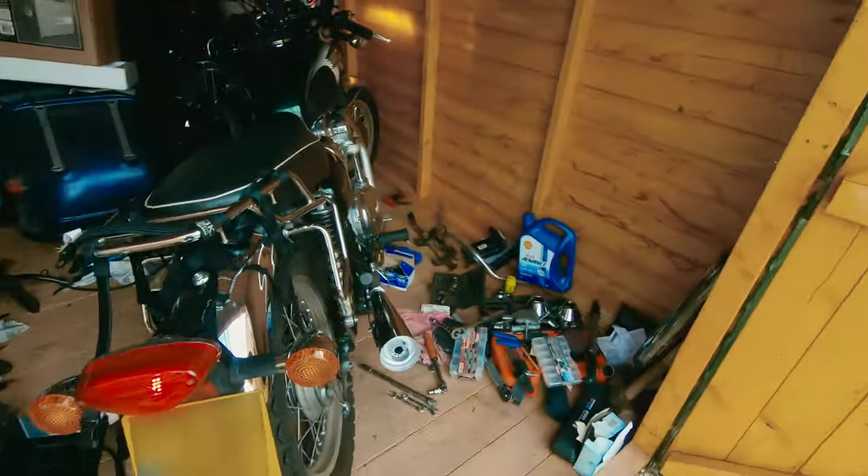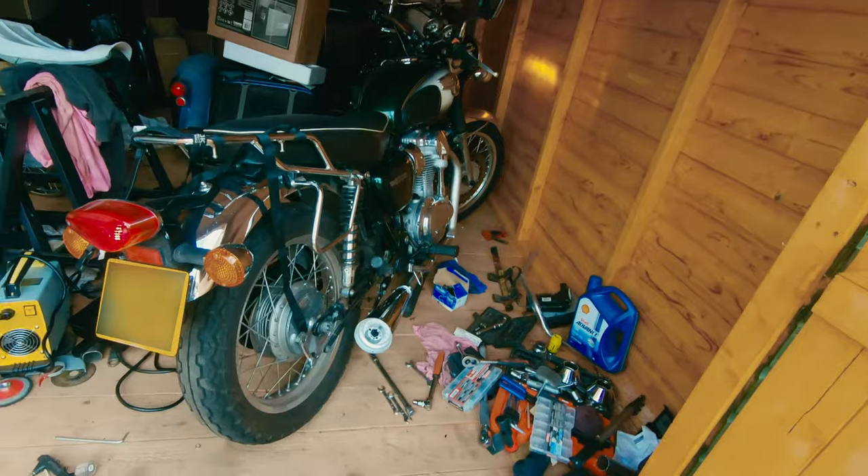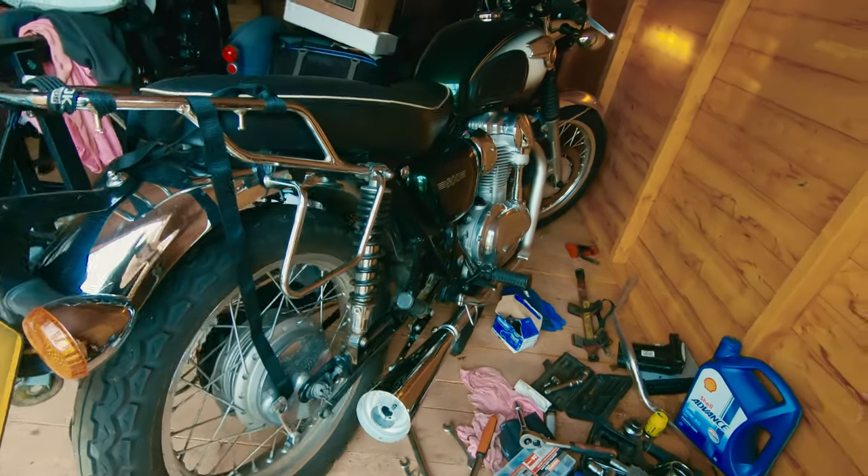It's much quieter, but still pleasant — really pleasant. And sorry for the mess in my shed, but that's how I work.